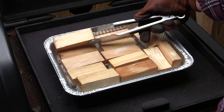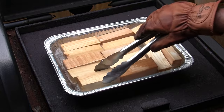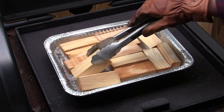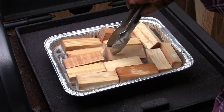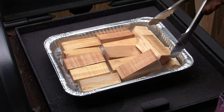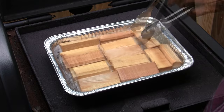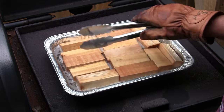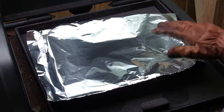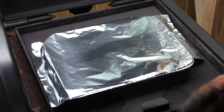I'm going to flip these over, just because I've got nothing else to do at the moment — probably doesn't need it, but I'm waiting on my cook to finish. You do not want this to splash on you — it will stick. That popping sound you're hearing is the moisture being driven out of this wood, and it's been condensing on this foil and dripping back down like water on hot grease. So we'll just cover this back up, keep the heat in, and let this go until our cook's finished.